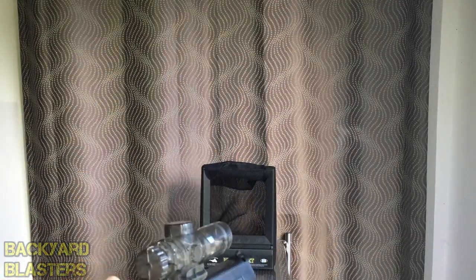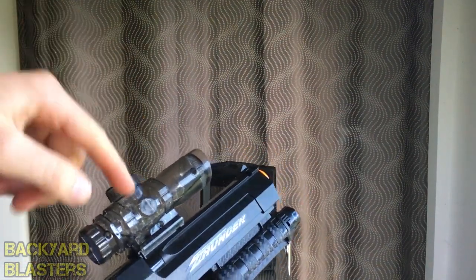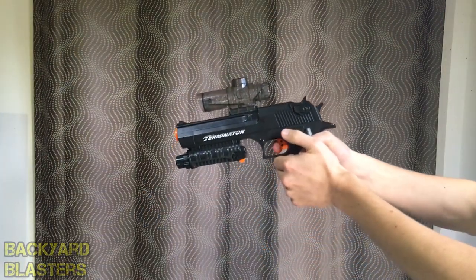When the ammo gets low you'll occasionally need to tilt the gun back so the gel balls move to the back of the hopper and feed into the chamber properly. For single shots you just tap it lightly, and obviously hold the trigger for full auto.